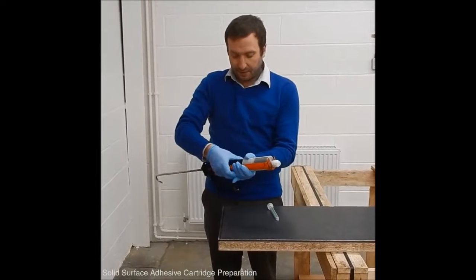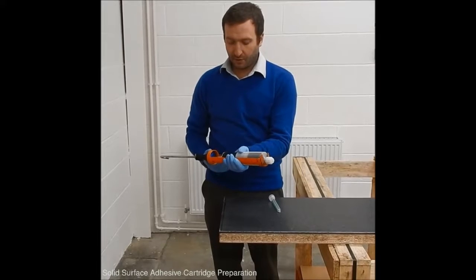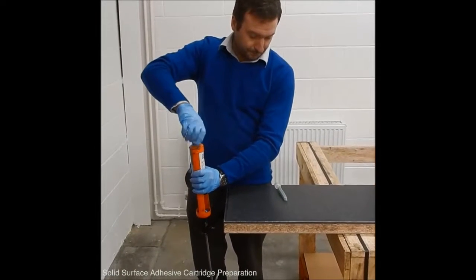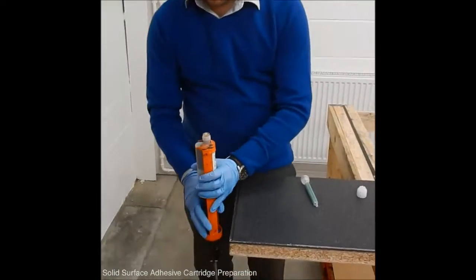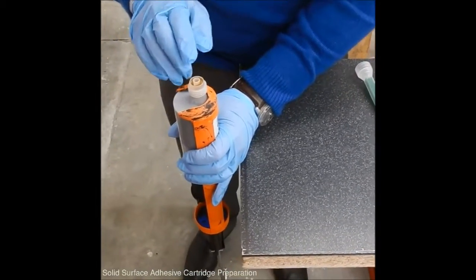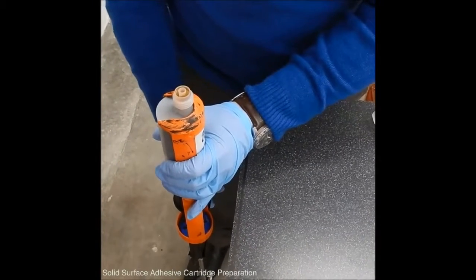The first thing that needs to be done is to equalise the cartridge. Once the cartridge is in the gun, you need to take the cap off. In the top of the cartridge you can see the outer part, which is the coloured adhesive, and the inner part, which is the hardener. We need to bring both parts to the top of the cartridge.